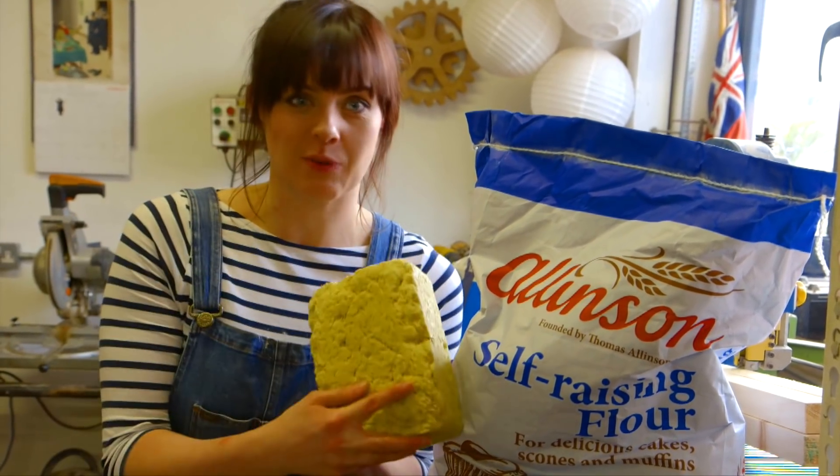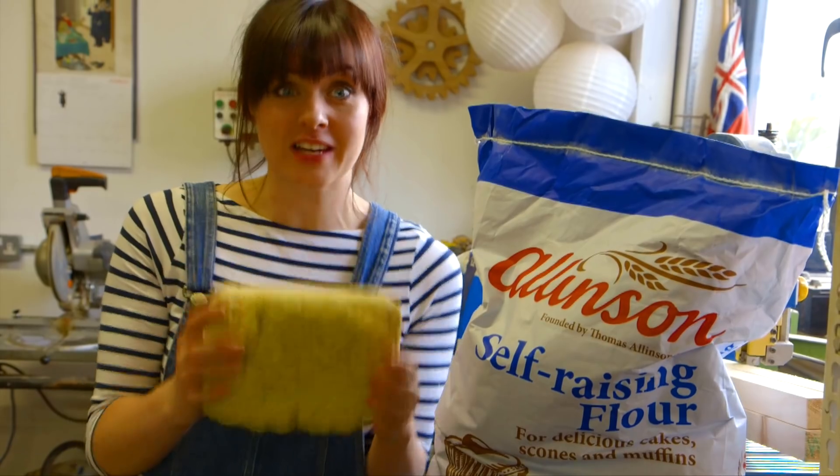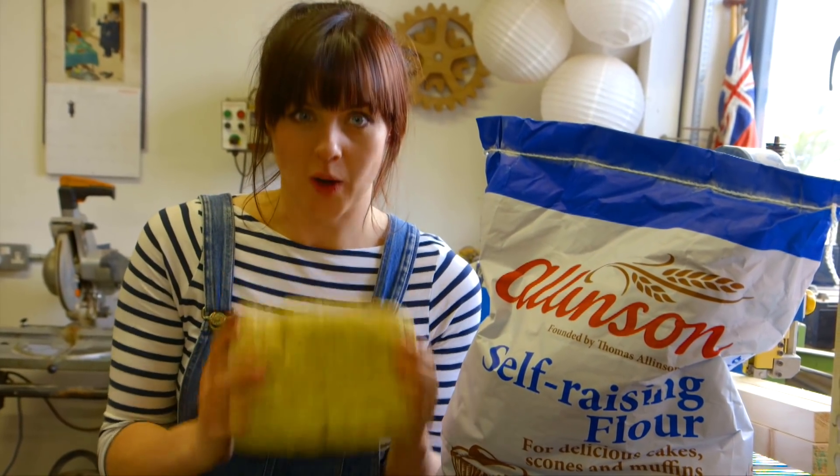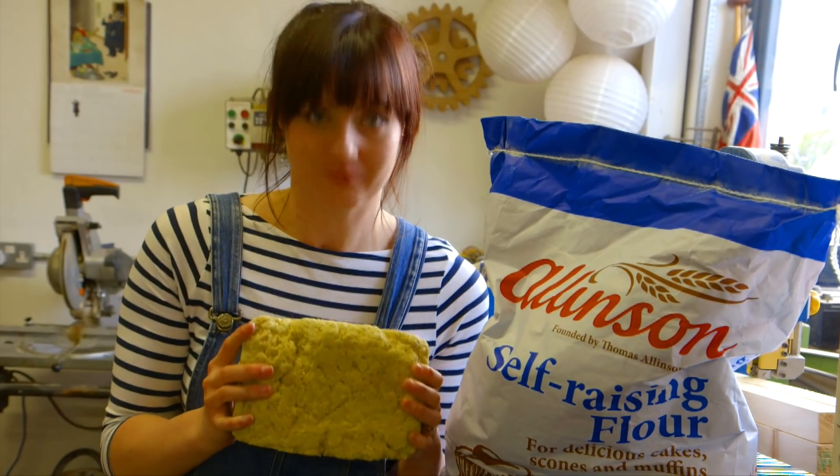So we don't have an oven big enough to bake a really big cake, so we've decided to bake lots of little cakes, like this one. This is actually a vegan recipe that we found, and the great thing about it is it takes 12 minutes in the microwave. Let's make cake.